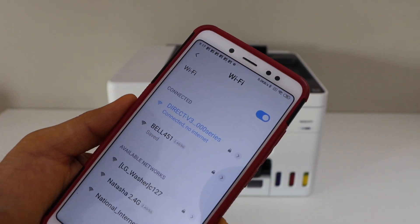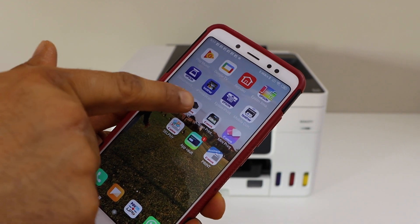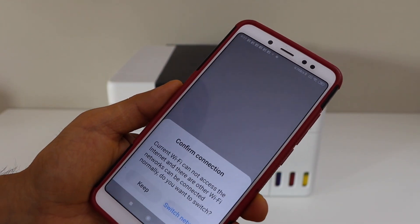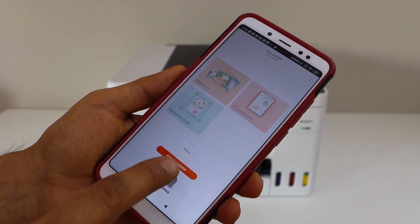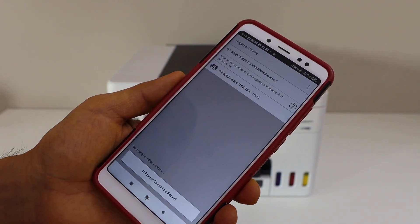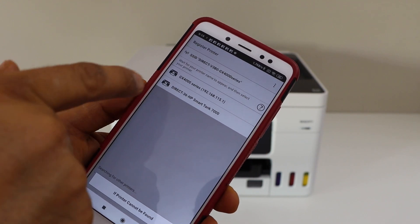Our smartphone is now connected with the printer's Wi-Fi. Next, go to your app section and open the Canon Print app — you can download this app from the app store. In the app, we have to add the printer, so click on add your printer. On the next page, select GX400 series.